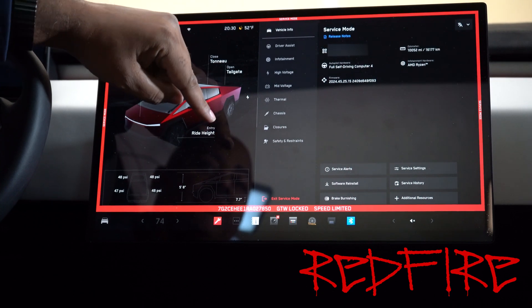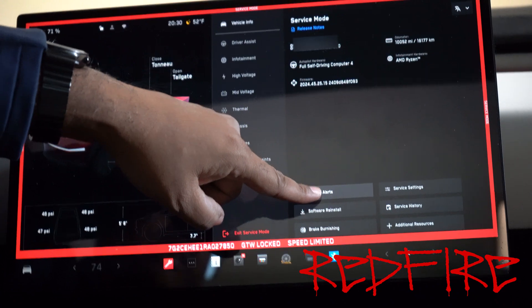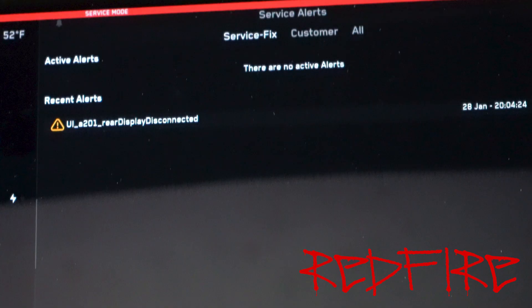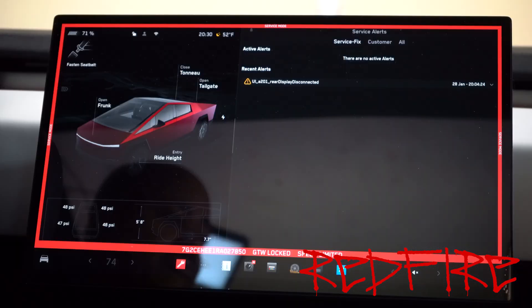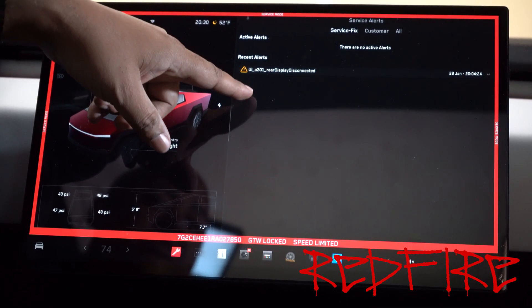But what I really want to show you is down here — it's service alerts. If you press this button right here, you get this screen up. Now, if you have anything go wrong with your vehicle, any kind of anomalies, this is where they're going to pop up. It'll say recent alerts and active alerts. Active alerts means there's still a problem with the vehicle. Recent alerts means there was a problem, but it was cleared up. Sometimes your vehicle can go through a lot of alerts depending on what you're doing, especially if you power the vehicle down, restarted it, or if it's just having intermittent issues.